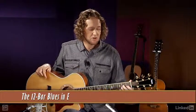So let's do another blues, but this time let's play this in E. So we have some different chords, including that new B7. Here we go.